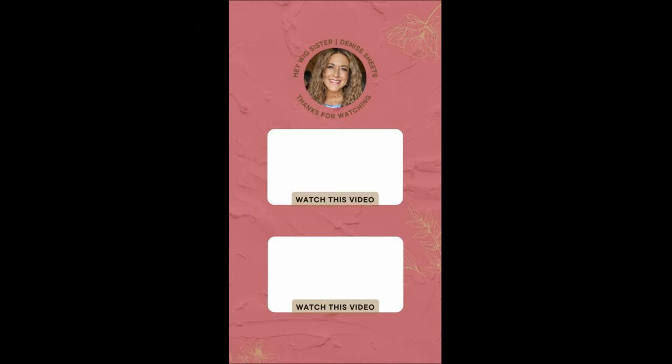Hey friends, thanks so much for watching. Here are a few videos I think you might enjoy — go ahead and click on one and watch.